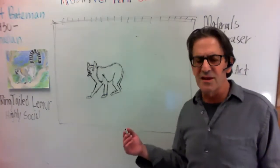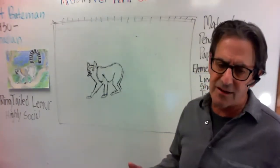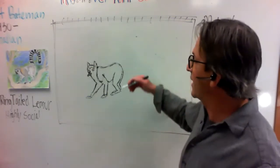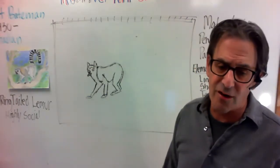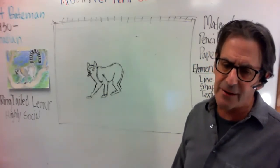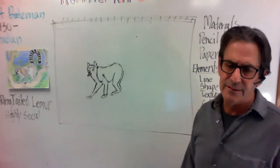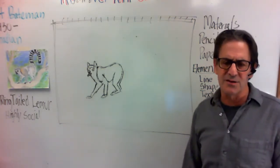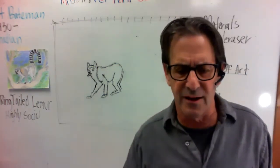If you've seen lemurs on TV or at zoos or in Madagascar — if you've been to Madagascar — they have very long strong tails. They use them for swinging and balance; it's a very important part of them. So I'm going to show you the tail — is everybody ready?